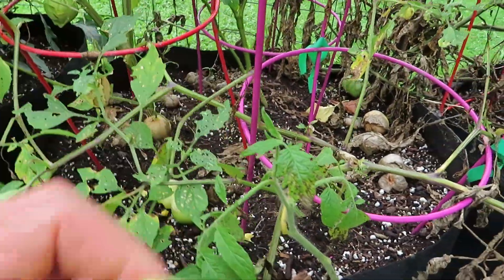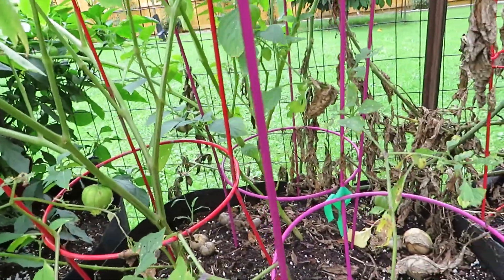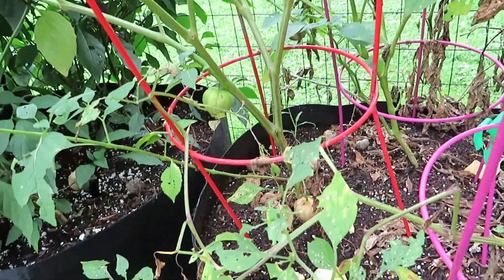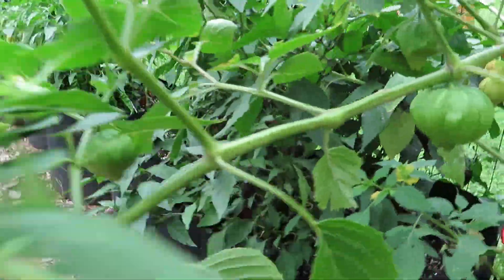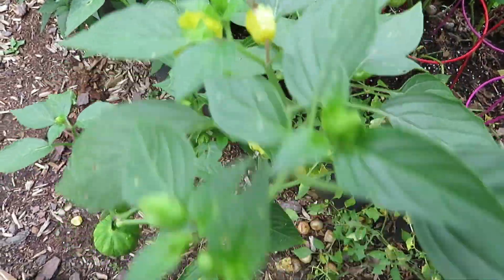Overall, tomatillos are a fun addition if you're looking for something a little different. They're not a green tomato — they don't really taste like a green tomato and they're not bitter like a green tomato can be. They have a little bit of sourness to them, but also a sweet fruitiness that's very unique. So they're a really cool plant to grow if you want a little something different in your garden. Thank you for watching. I hope you found this video helpful and we hope to see you again soon.